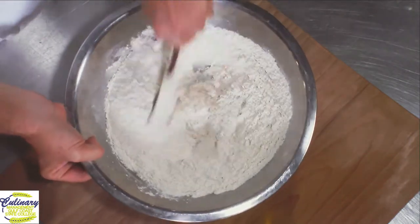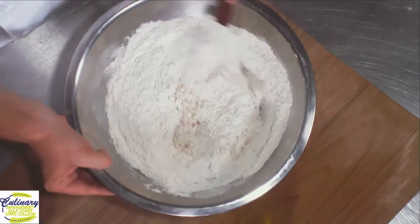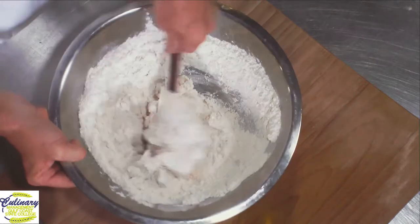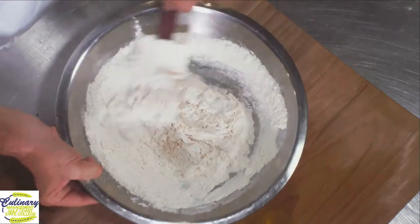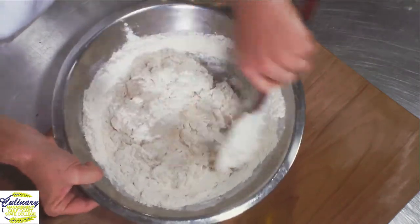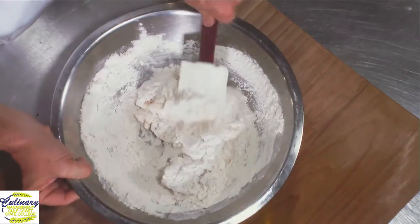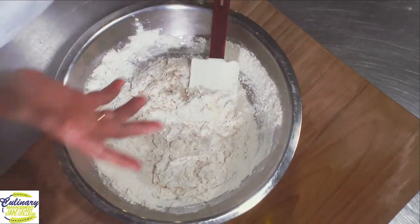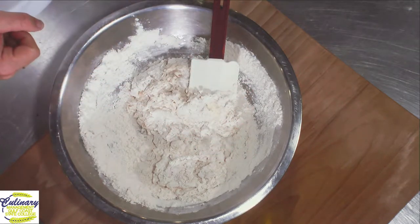This is one of the breads that my baking students have to make for their final exam. First-year baking students, for their practical exam, they actually have to make a bunch of bread for me — bread and biscuits and muffins, all kinds of things to show me what skills they've learned over the course of the semester.